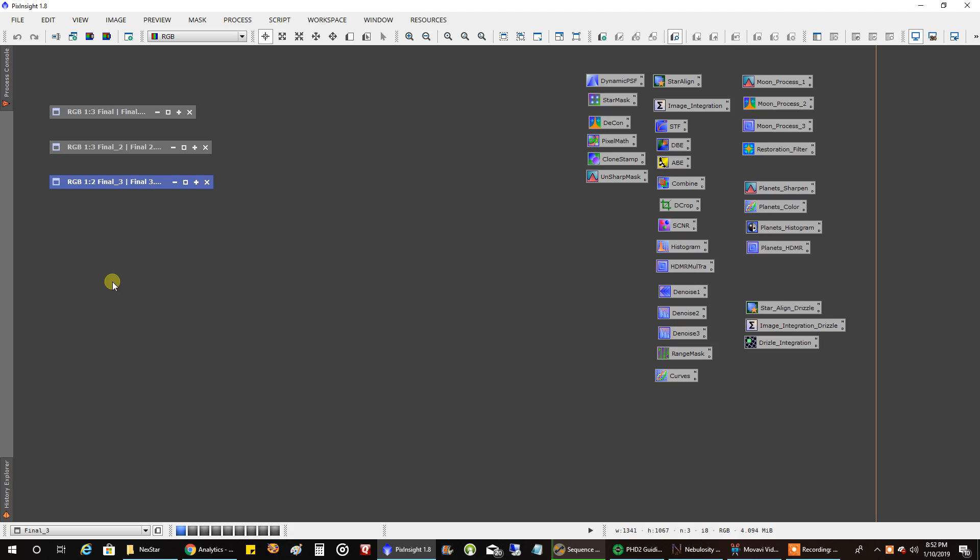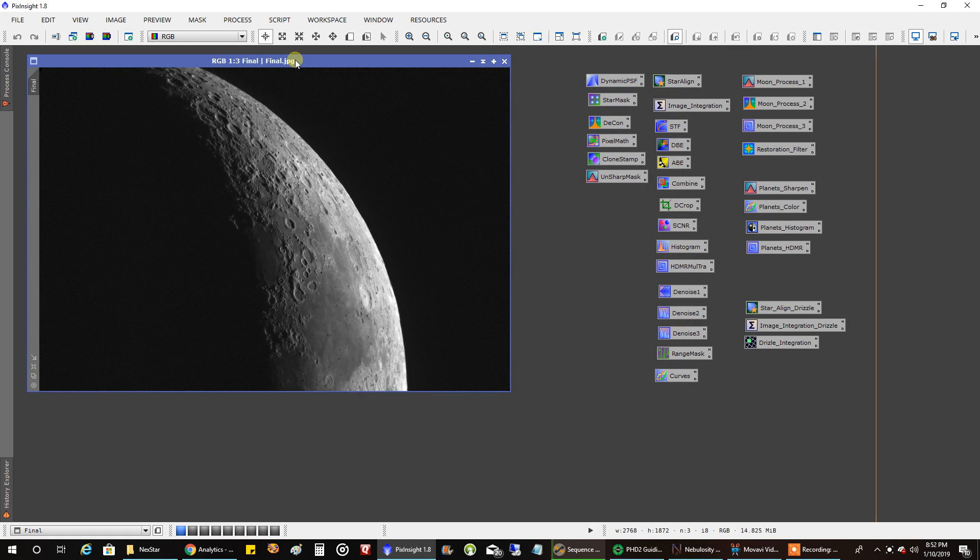Well, almost everything went as planned. On my first try I actually got a few images of the moon — I'm impressed. Here are three final images from tonight. The big challenge was focusing: even when I just barely touched the focuser knob, the moon would start shaking like crazy, and it takes a long time to settle down before I can start imaging. So focusing was really slow — one little touch, wait, check, touch again. That difficulty came right back to me from a long time ago.